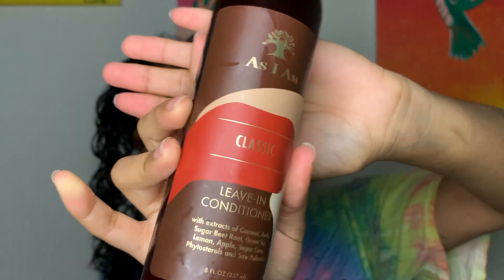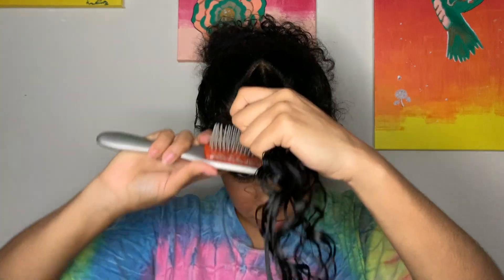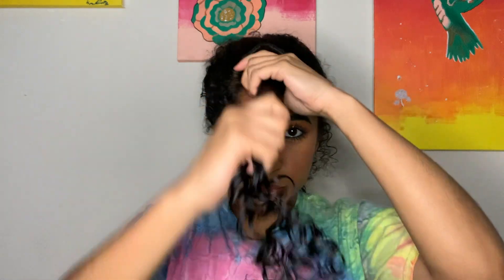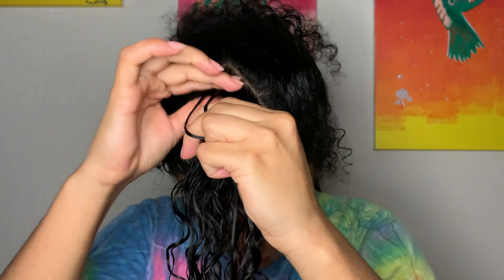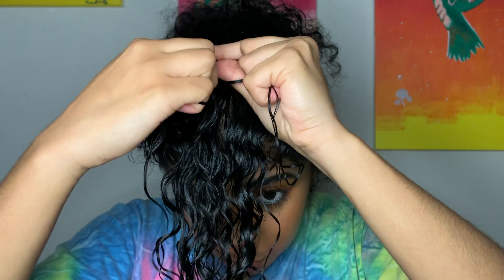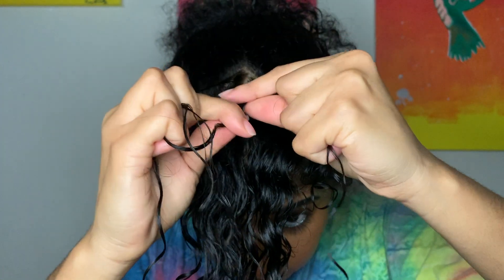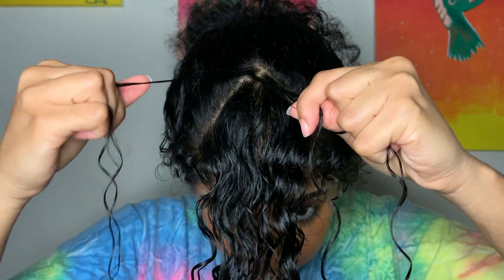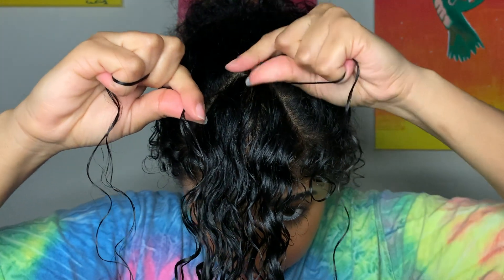We're gonna start with the triangle piece — take out the elastic and get it moisturized with some water and conditioner. I like to run through it a few times with my detangling brush to make sure it's nice and detangled. I'm gonna start at the top of the triangle, create a small section making sure the line is straight, create three smaller pieces, and we're gonna start dutch braiding. The important thing to remember about dutch braiding is that as you're bringing the outside pieces to the center, you're bringing them underneath the current center piece.